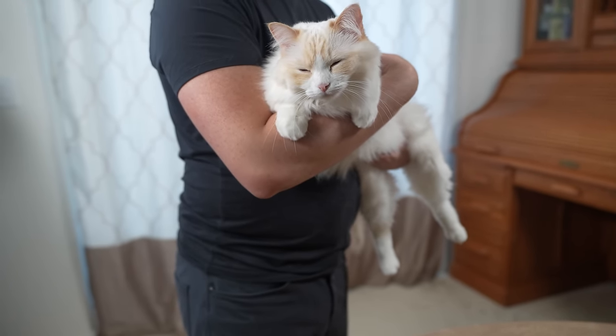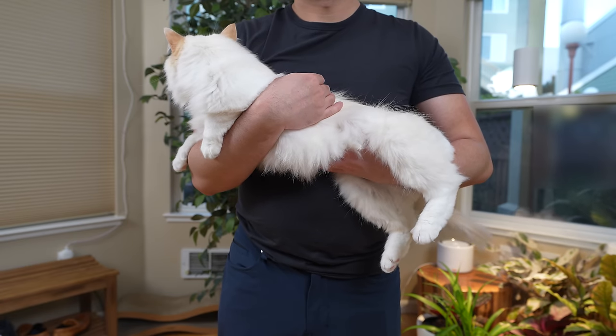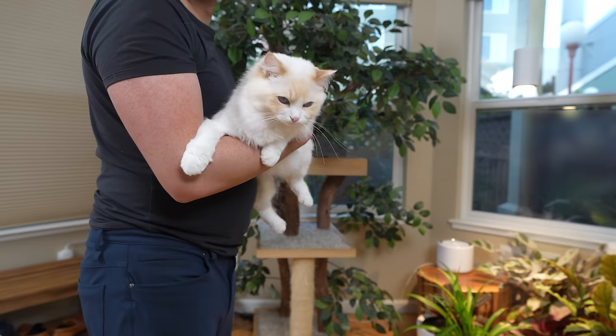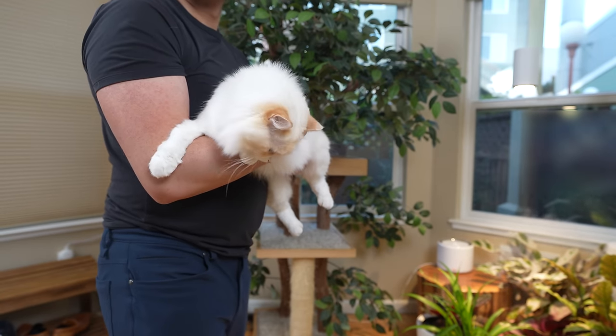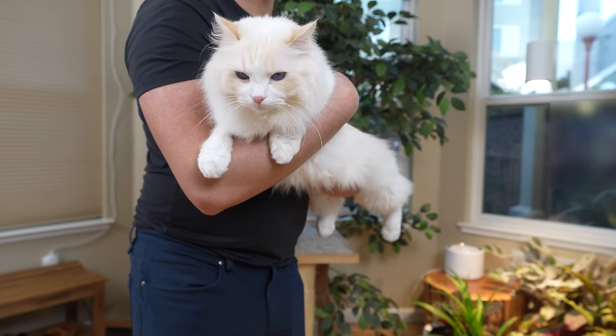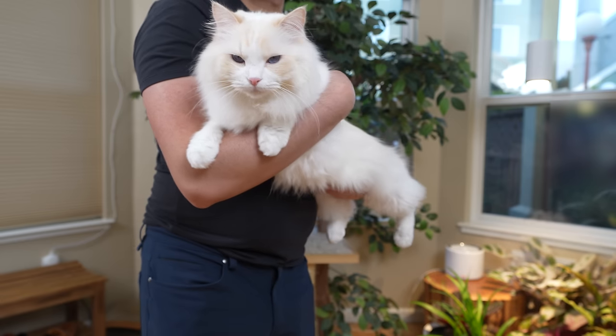There are a few variations of the basic hold, but it is important to keep the chest and the back area supported at all times. I find this hold easiest for larger cats like ragdolls. This is also Timo and Aria's favorite hold, and the one they are most comfortable with.